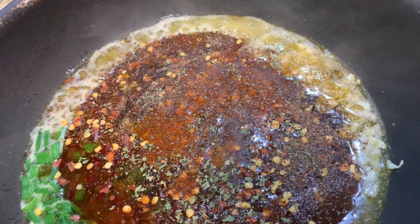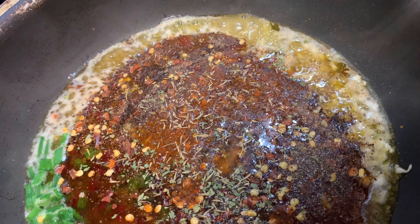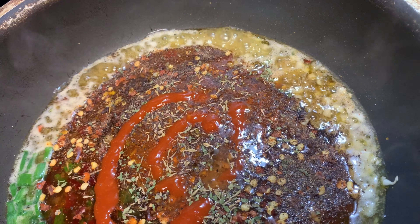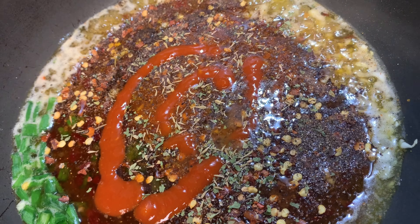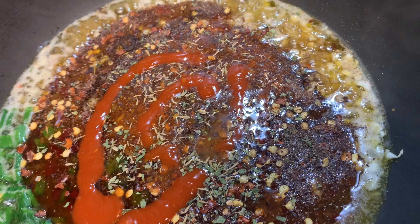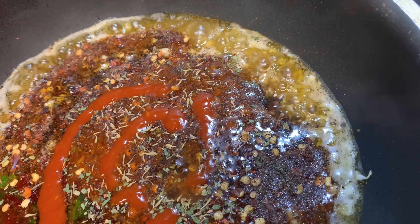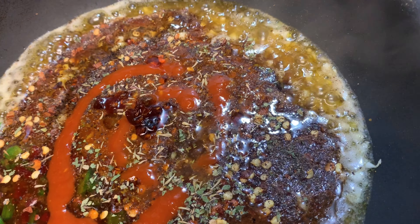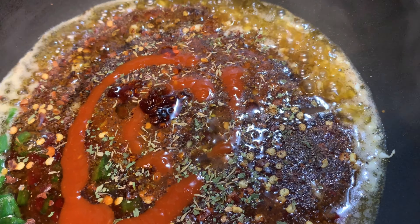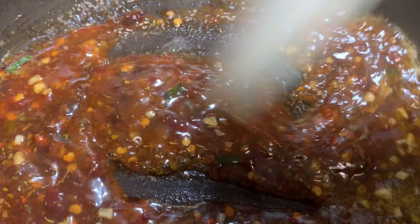We're gonna add some thyme as well and some red chili hot sauce. Then also some of the hot chili sauce — give me a second, I need a spoon for that. We're gonna add a little bit of that in there — a little bit more. All right, so we're gonna mix all that good stuff together.